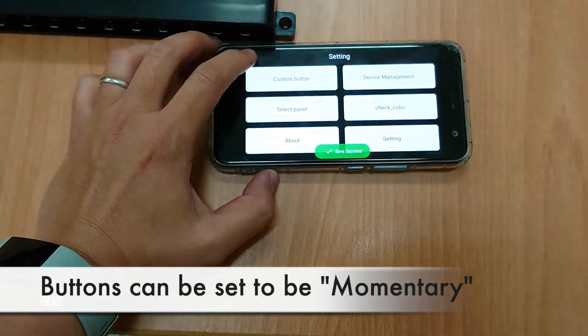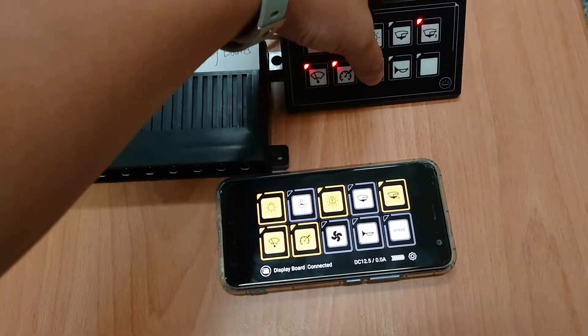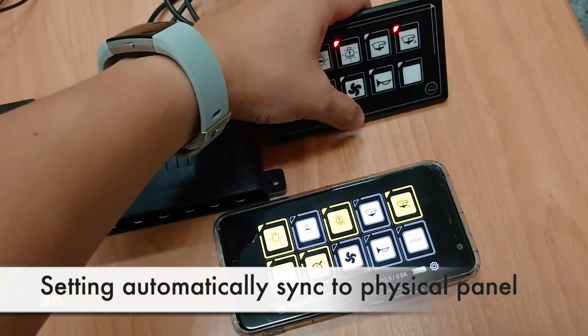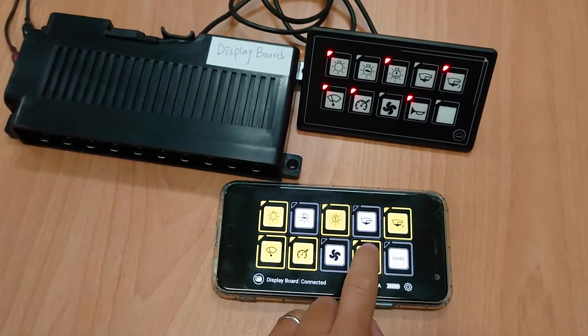Save. These two will be momentary buttons. It will synchronize to the physical panel as well, so you can configure on your cell phone and it will synchronize as you see here.